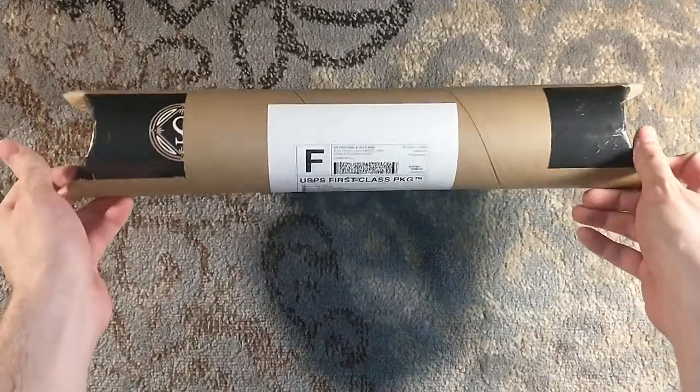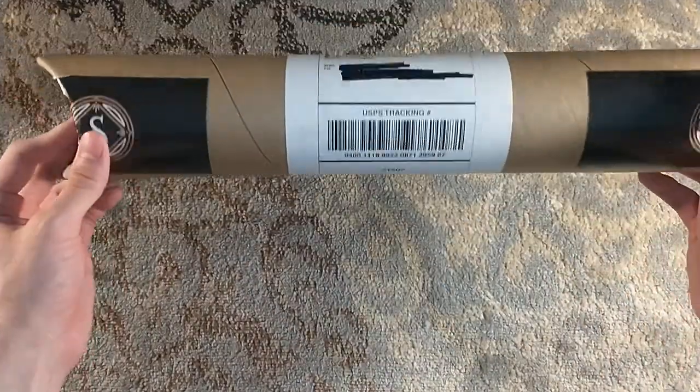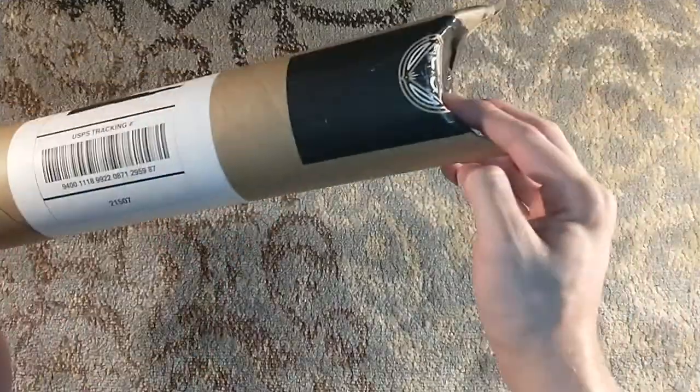Hello, and welcome to a very special untubing. As you can see, it is a Suntup untubing, based on the tape on the ends.